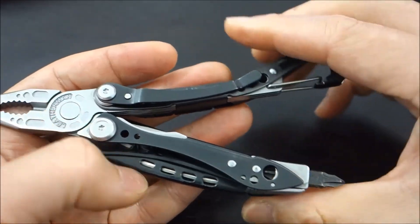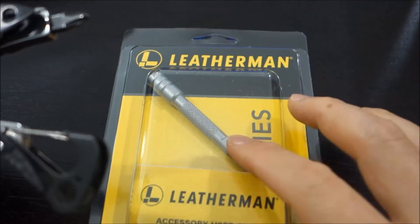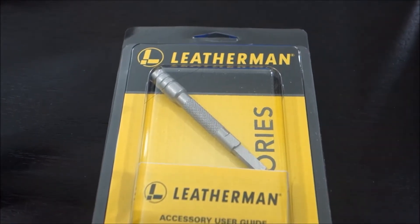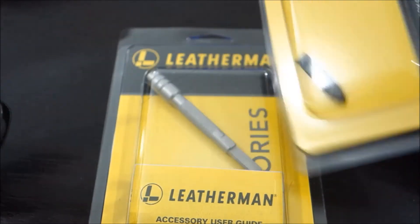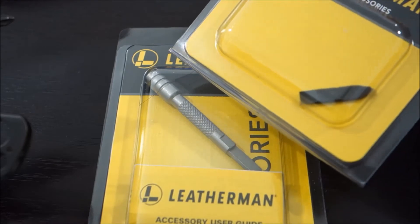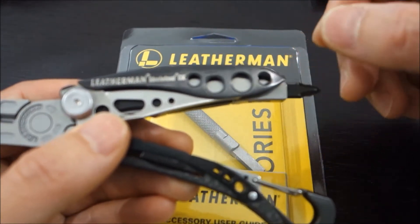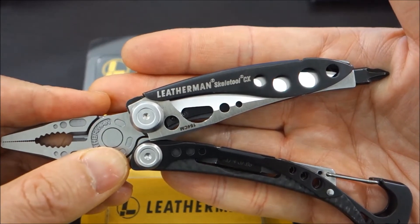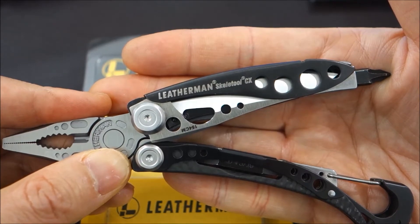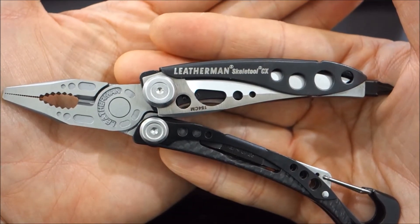The only upgrade I would recommend — and I actually purchased for myself — is the extended bit, which I paid about $15 for off the Leatherman website. The other option I got is the glass breaker tip for $5. If you've seen any of my other reviews on the importance of having a glass breaker tip in case you get into a car accident, I consider it an essential item. I'll keep that tip on at all times and tuck the actual bit in here for storage. This is also interchangeable with other Leatherman lines — for example, the Charge TTI+ — so if I purchase it once, I can use it across multiple tools.